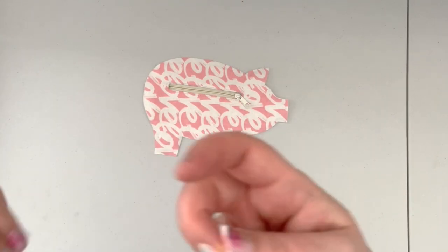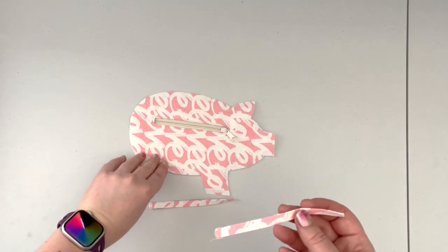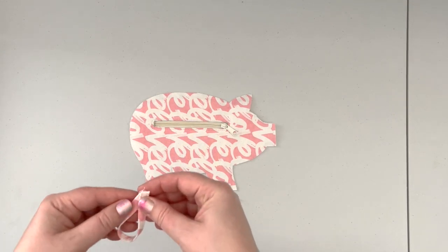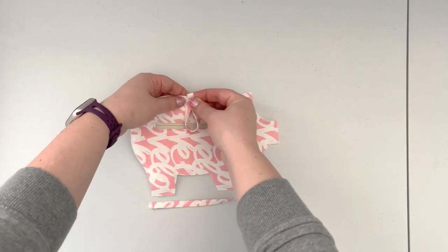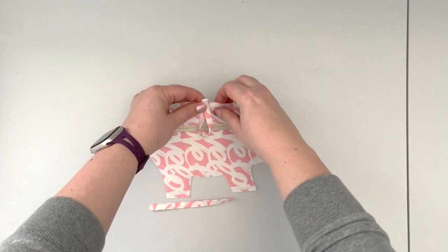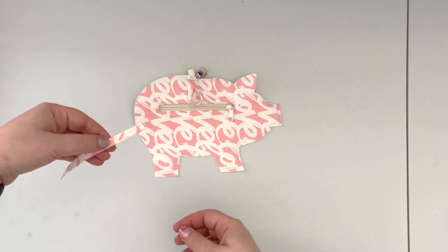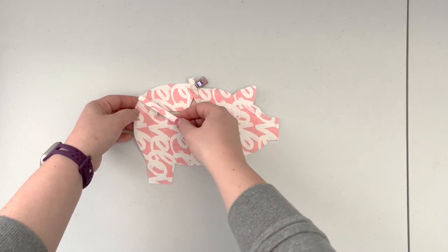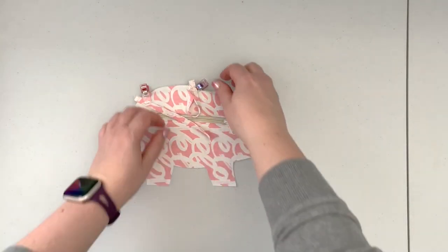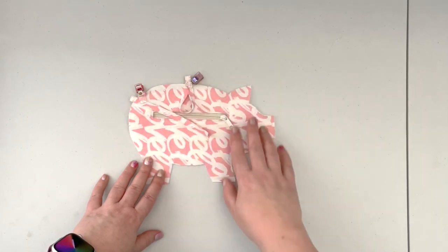Now that the strap is ready, cut it in half. Use one part to create the little top — the pattern piece will have a spot marked for attachment. Fold it over and secure it on the top, making sure you are only clipping it to the outer panel and leaving the lining out of the way. Do the same with the little tail, referring to the template for its placement and securing it with the lining out of the way. Then baste both to the outer panel only.